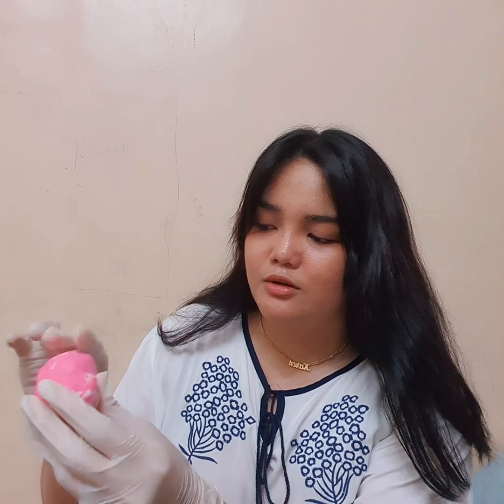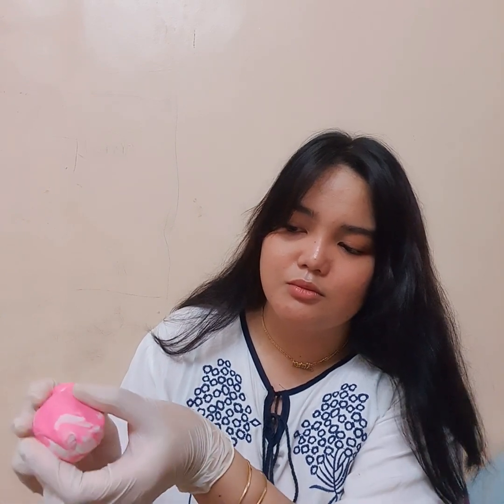Next, I'll proceed to palpation of the testes, using my first two fingers and thumb on each testis, beginning with the right one. Do you feel pain? No. For the other side — do you feel any pain? No. On palpation, the testes are smooth, off-white, descended, and symmetrical. They are non-tender and no palpable mass was detected.